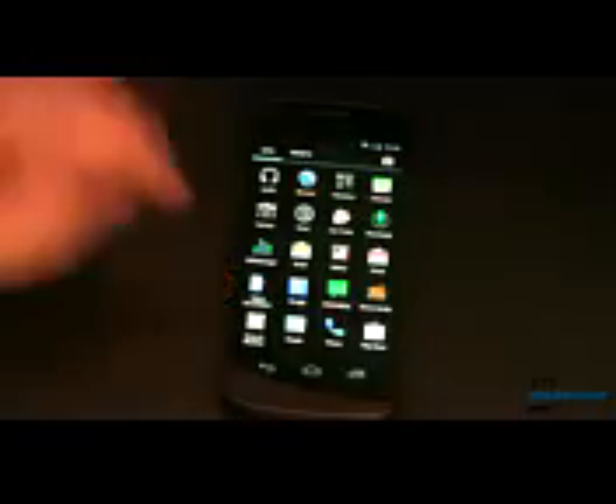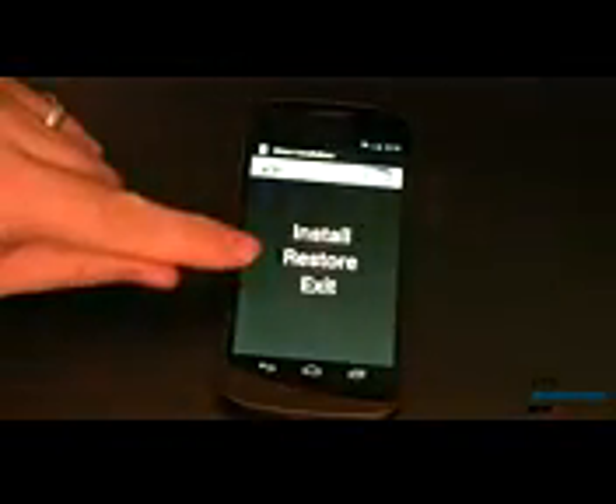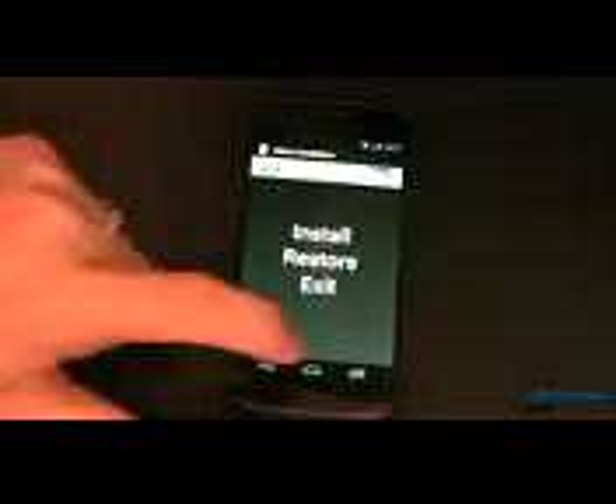Mine did not. If that's the case, fire up the Handlebars app and restore. That'll put everything back to the way it was before you started the process, and you can now go with the other method.